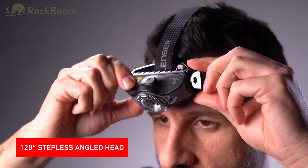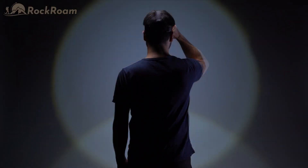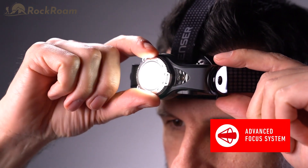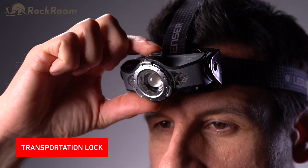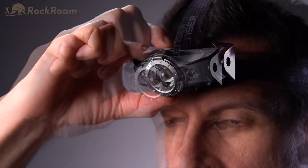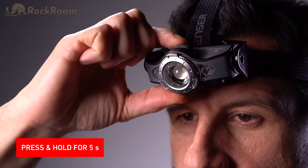The lamp head can be steplessly angled 120 degrees both up and down. In addition, you can easily adjust the light beam by using the focus ring with our patented advanced focus system, which smoothly changes from a flood to spot beam. The MH11 is equipped with a useful transportation lock to avoid the head torch getting accidentally switched on. To activate and deactivate the lock, simply press and hold the front switch for five seconds.